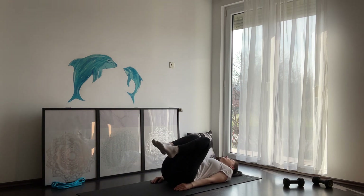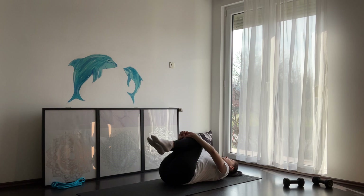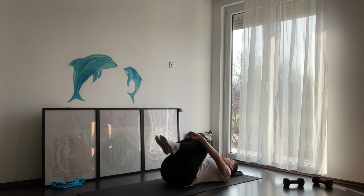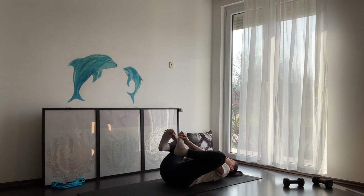From here, lift your knees up towards your chest and hug your knees. You can even rock a little bit from side to side. Make sure your lower back is flat on the floor. Take your time and adjust your position here. Then grab your feet and come into happy baby position.